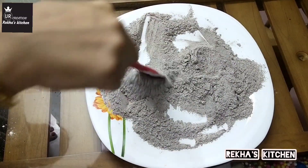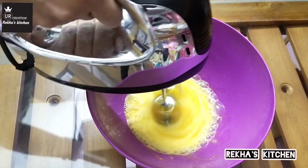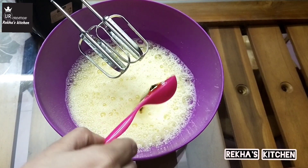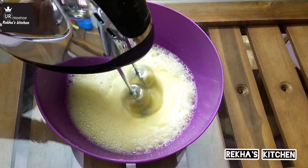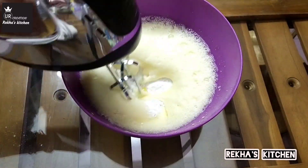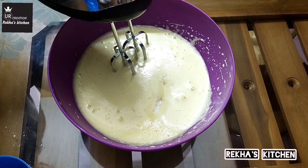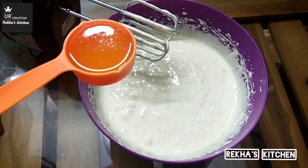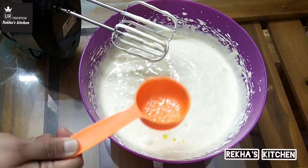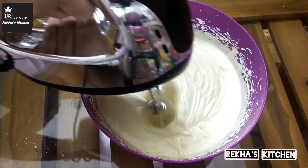We will mix the cake in a very soft-sized bowl. We will add the ingredients to the pan. Add 1 tablespoon of vanilla. Mix a little bit, then add butter to make a little bit. Mix it well with butter to make sure it's okay.